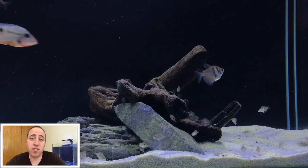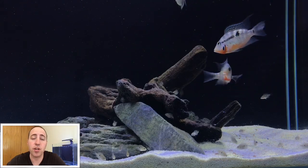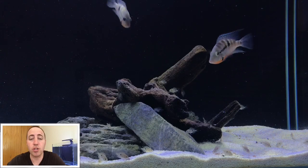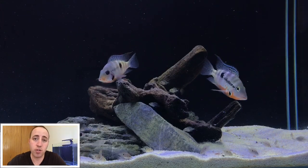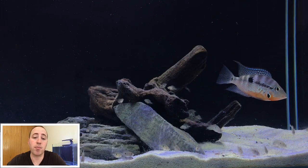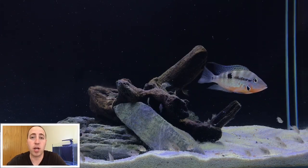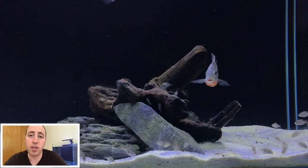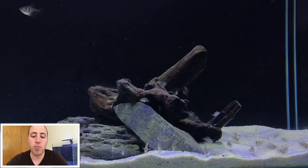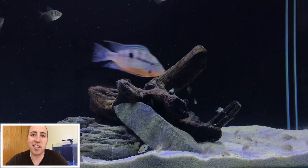In closing, I'm going to throw in a few more bonus fish that you could put with your firemouth cichlid. If you have a bigger setup, you could throw in some silver dollars — those will look awesome. You could also throw in a red tail shark, or maybe some Congo tetras, which fall in the same category as black skirt tetras. They're a little more expensive, but it's just another idea.